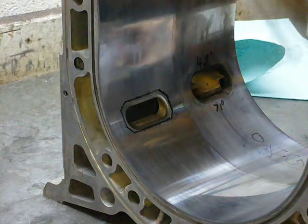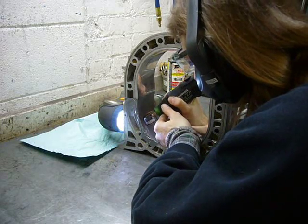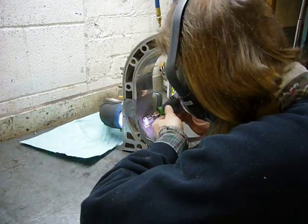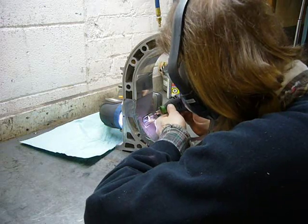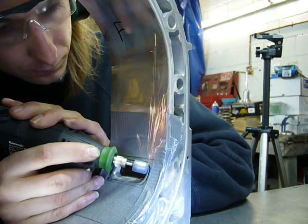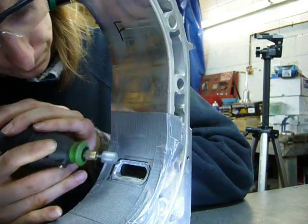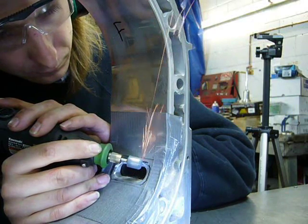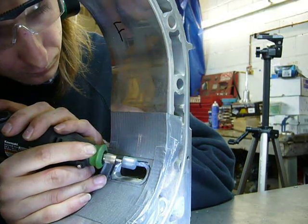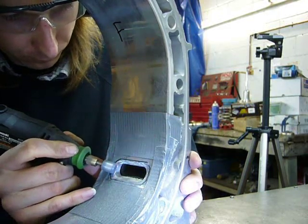Those lines suck, but they're going to have to do the job.